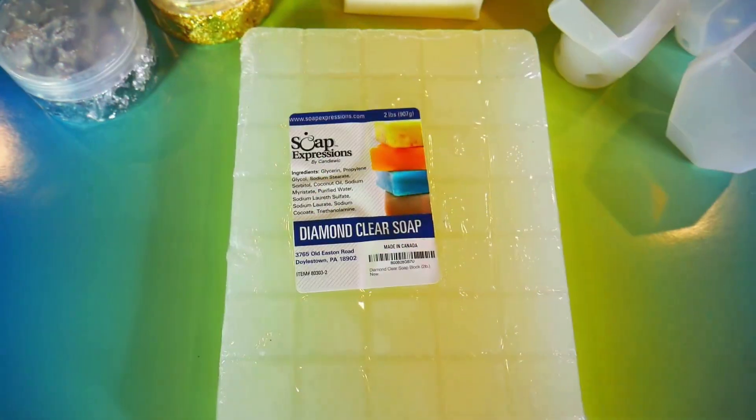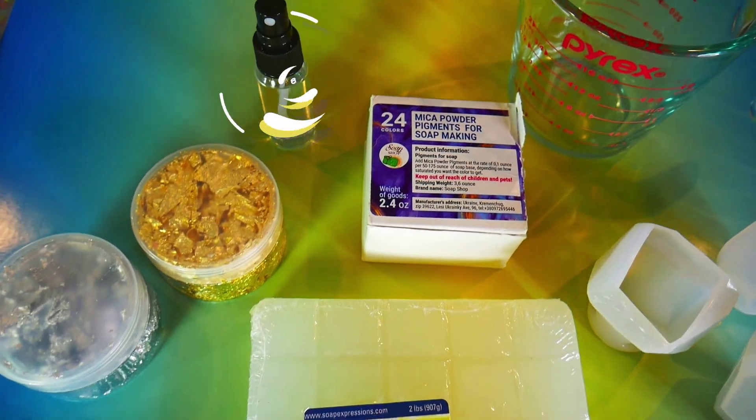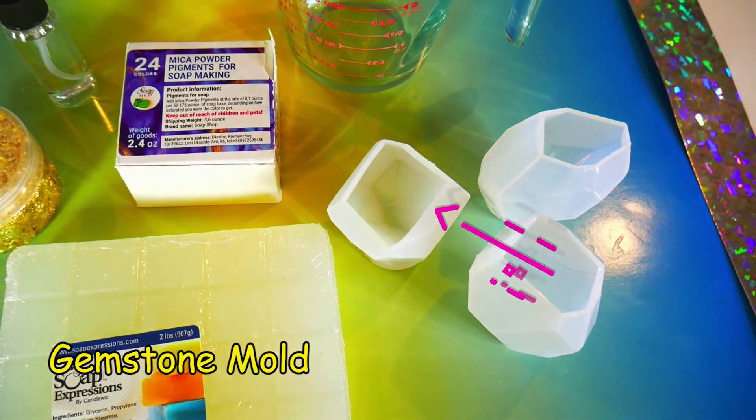But first we're getting you a few things. We're using diamond clear soap, gold and silver flakes, a spray bottle with rubbing alcohol, pigments, measuring cups, and a gemstone mold.